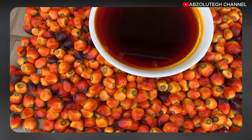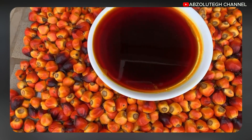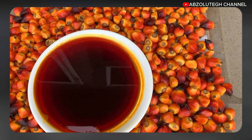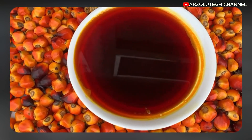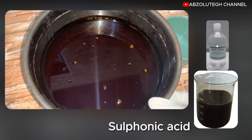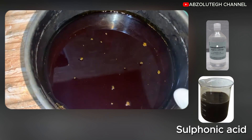We have other types of bleaching palm oil where you put it on fire, but this one we are going to bleach it without putting it on fire — we are going to use chemicals. The chemicals we are going to use are hydrogen peroxide and sulfonic acid, the kind used for liquid soap.